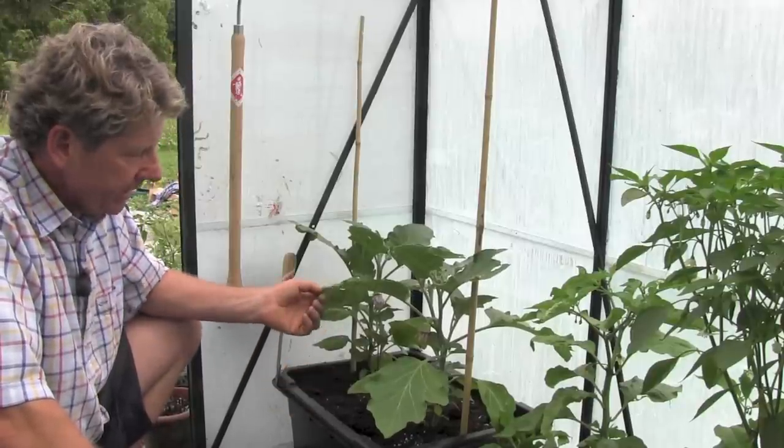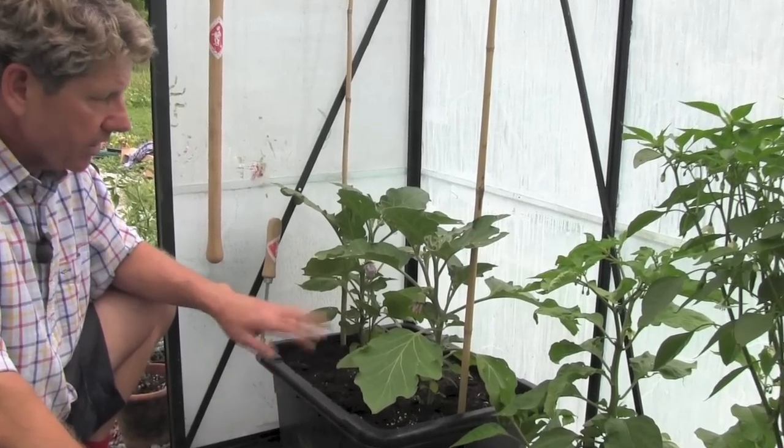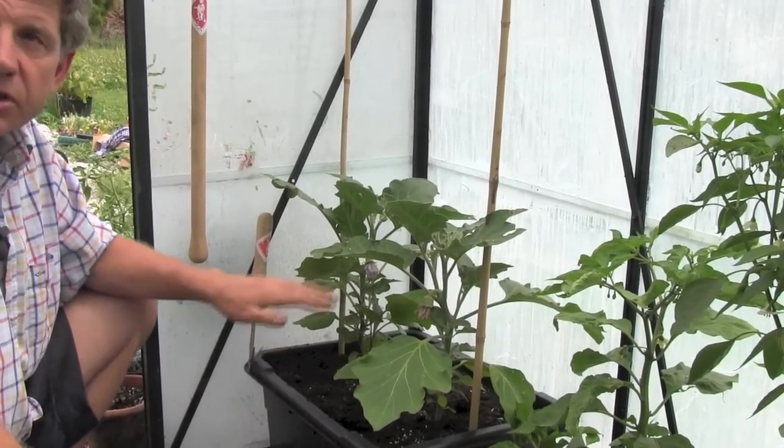This is one of the Italian varieties from Seeds of Italy. The Italians are very good at aubergines. If you're going to grow aubergines, stick to your knitting — stick to the people who are good at them. I'll put the names of the varieties I grow under this film.